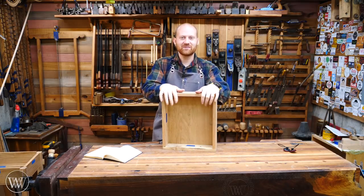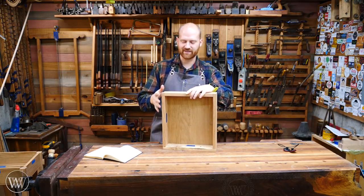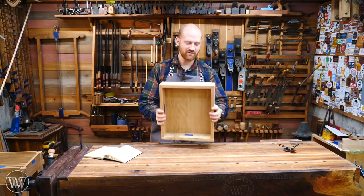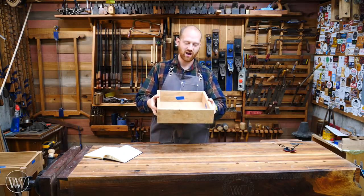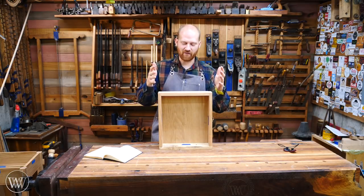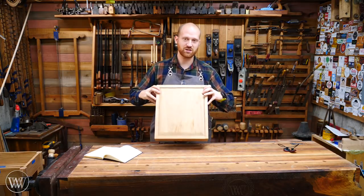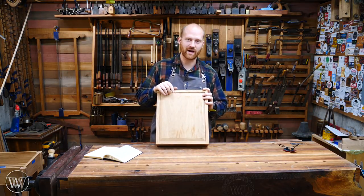Hey y'all, I'm James Wright and welcome to my shop. Last time we talked about making the sides, front and back of this drawer, dovetailing them together and getting them all fit in. But you may have noticed this drawer has a bottom to it, and that is kind of a necessary piece in the drawer — otherwise it doesn't work. This is a fun little project that doesn't take much time and is very easy. It's a way you can take just about any piece of material and fit it into the bottom of the drawer.